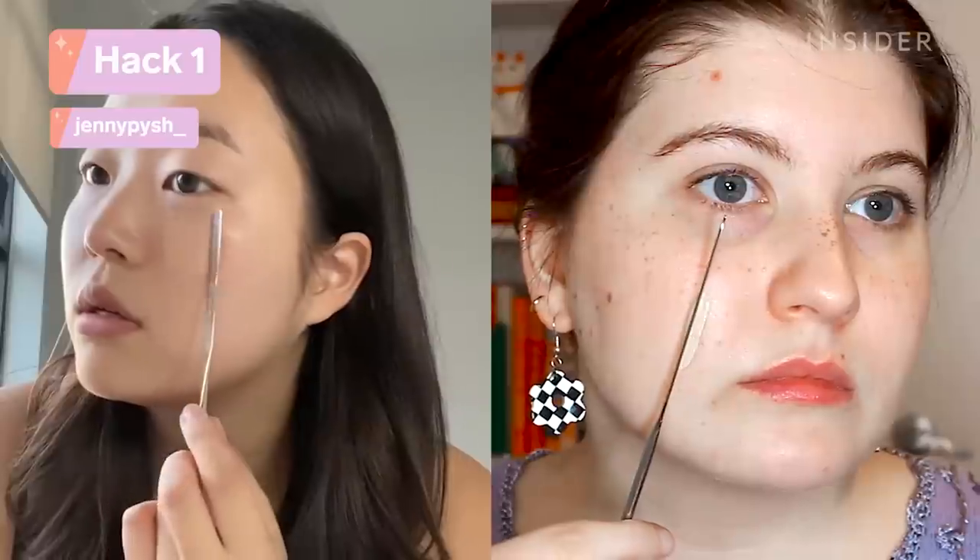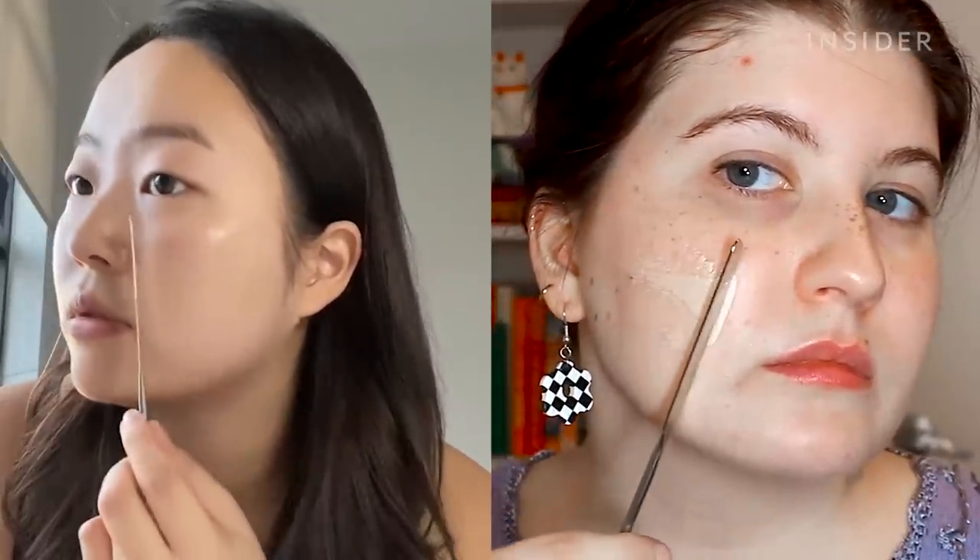This hack is a popular K-beauty technique in which you apply foundation with a spatula. It is supposed to give a thin, even application.